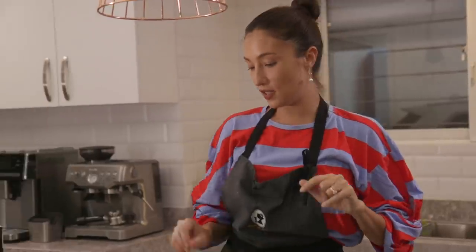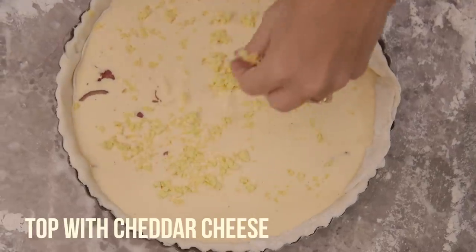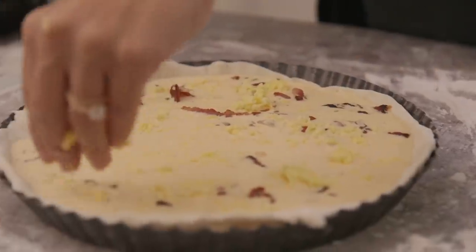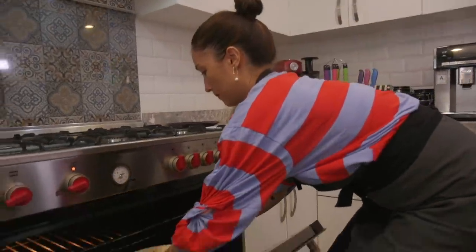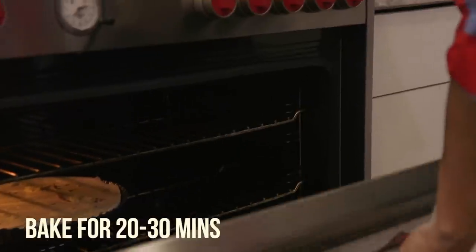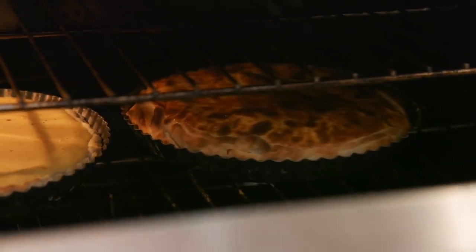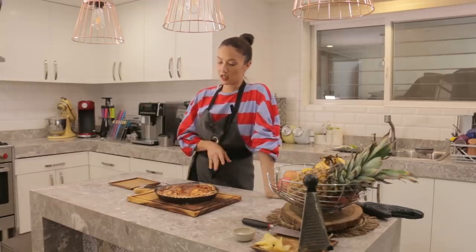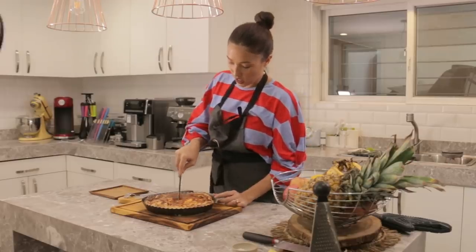We are going to top this with a bit of cheddar cheese, then pop it into the oven for about 20 to 30 minutes depending on your oven and how deep your skillet is. Our quiche is done — it depends on how hot your oven is, it can go from 15 to 30 minutes, also depending on how thick your pan is. It's time to cut our quiche.